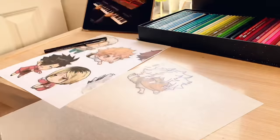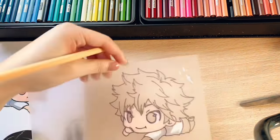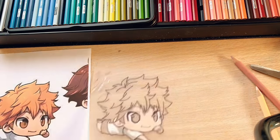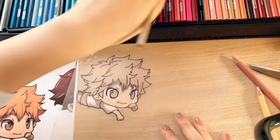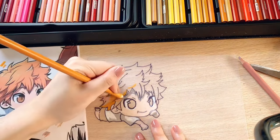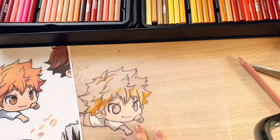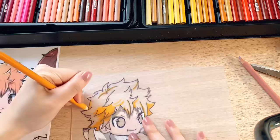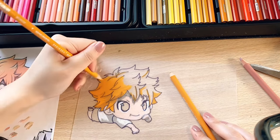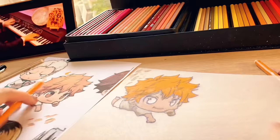I'm using peach as a skin tone for his face, arms, and legs. I decided to use a beige gray for the shadows on his skin. Now it's time to shade in his iconic orange hair — first I went in using a dark orange to shade in all the shadows of his hair, then I filled in everything else with a bright light orange.